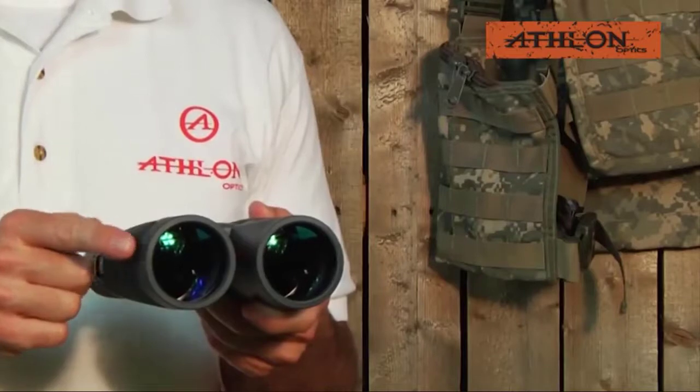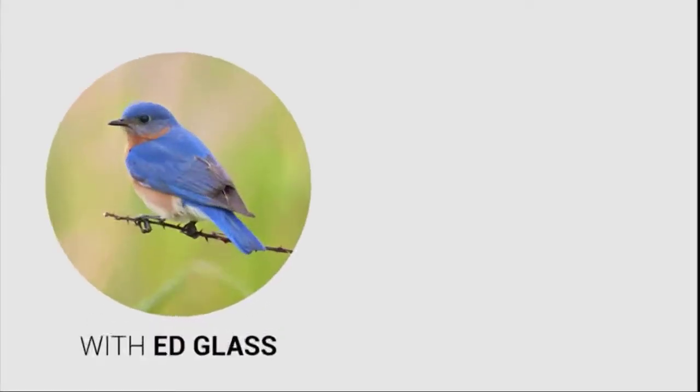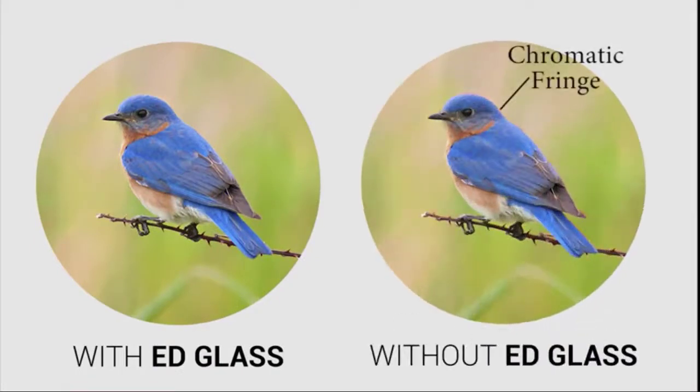The Midas binocular family features ED glass lenses, which gives you an image with little or no chromatic fringe, so the final result brings a clearer and sharper image to your eyes.